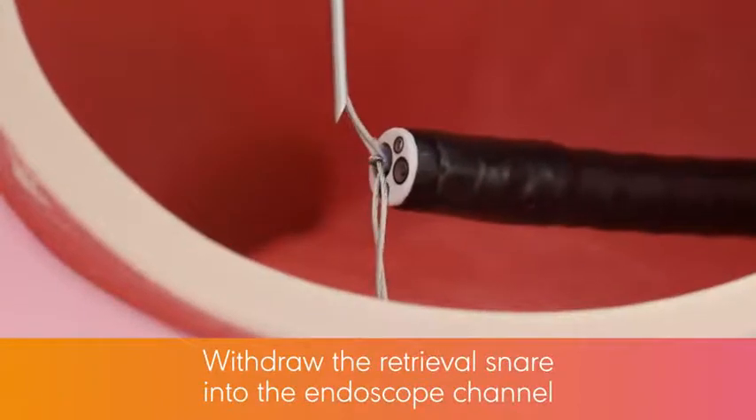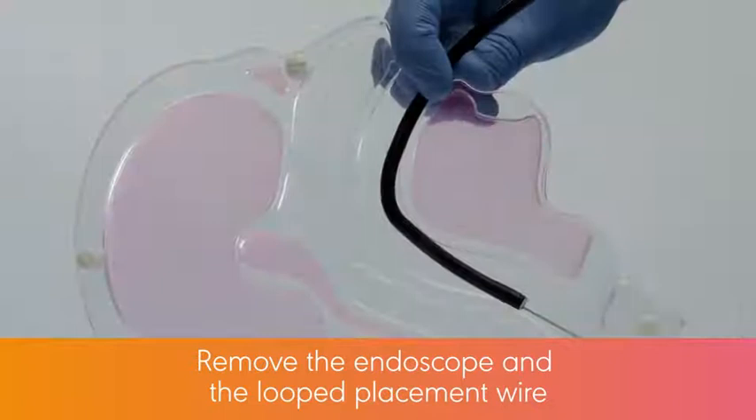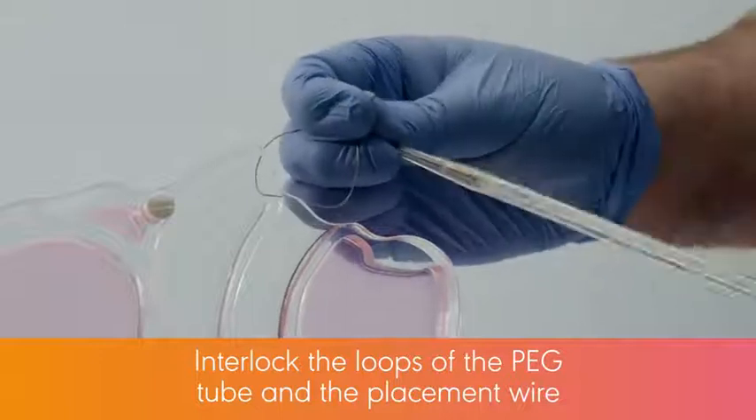Withdraw the retrieval snare into the endoscope channel. Remove the endoscope and the looped placement wire through the oropharynx. Pull approximately 5 inches or 13 cm of the looped placement wire from the mouth. Interlock the loops of the peg tube and the placement wire as shown.